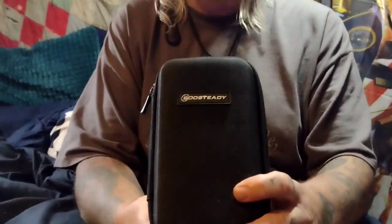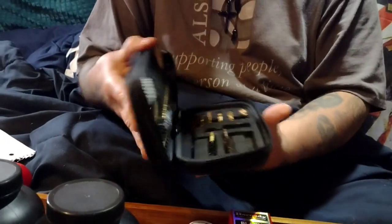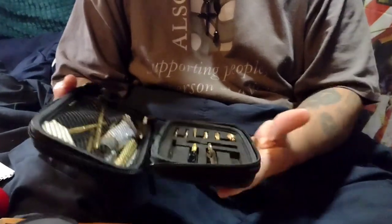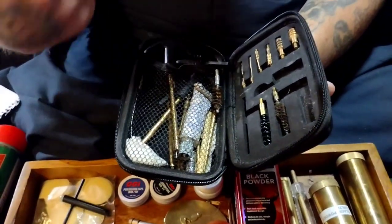You'll want to get a basic gun cleaning kit — one for revolvers and one for rifles — in whatever caliber you need. They usually come with everything you need: jags, brushes, and the basics, and some patches for cleaning too. I think that's all I can think of for the basics you'll need to get into shooting black powder. I hope this helps people who want to get started. Thank you for watching.